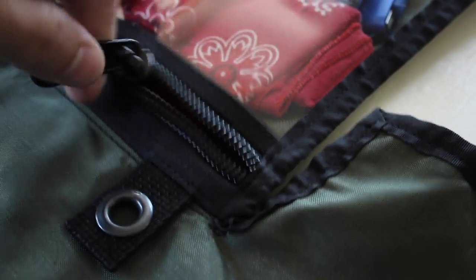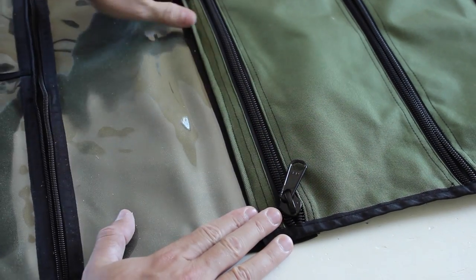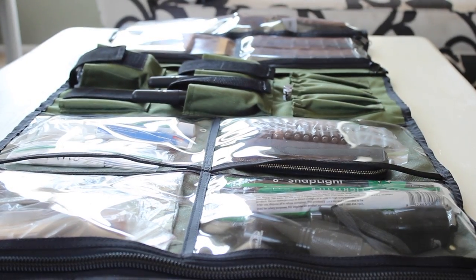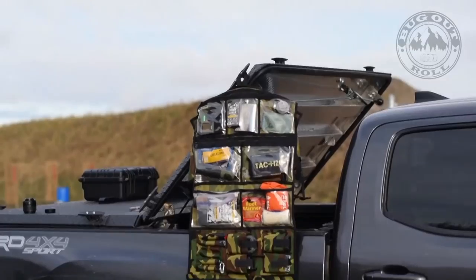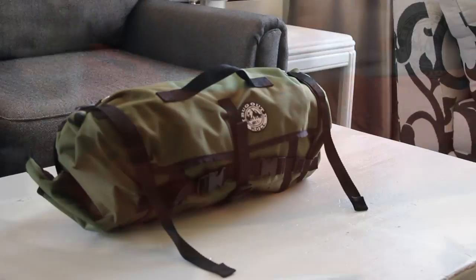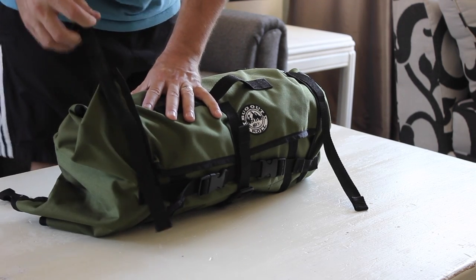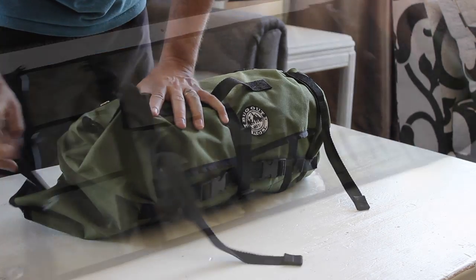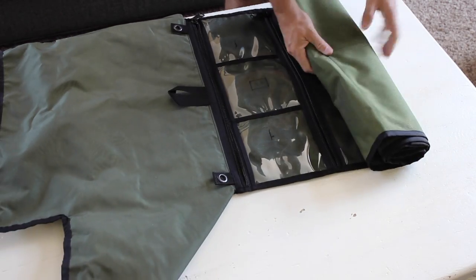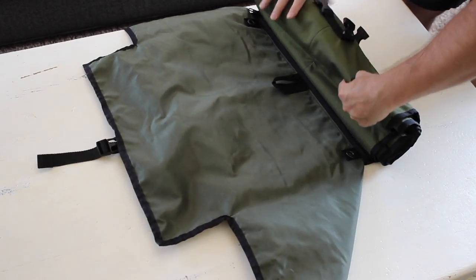Beyond just the Prepper community, I could definitely see some uses for this in the medical community where first responders need to access specific gear very quickly — having the ability to see everything at once could be critical when seconds matter. I'll provide some links to videos the Canadian Prepper produced showing different uses for the roll. Personally, I like this roll quite a lot. I'll provide a link in the description below where you can pick up one of these Bug Out Rolls, and I'd also like to hear your feedback in the comments section. If you enjoyed this video, please feel free to like or share on social media. As always, be safe out there.